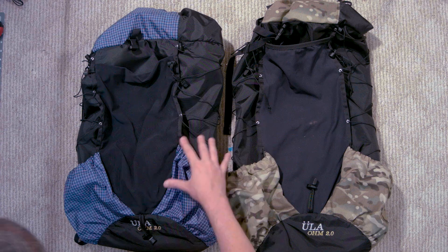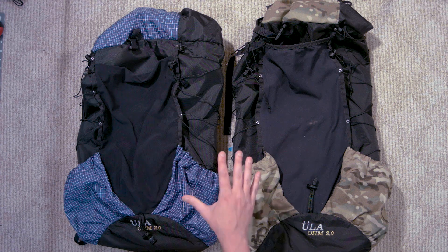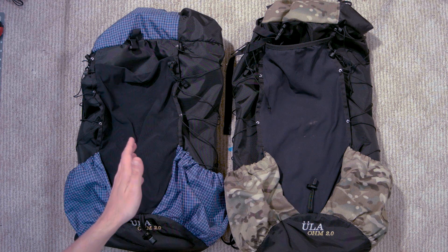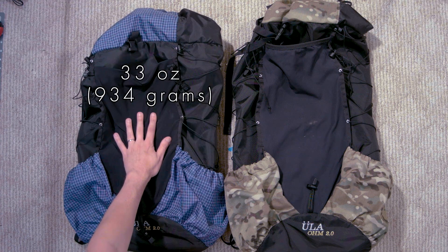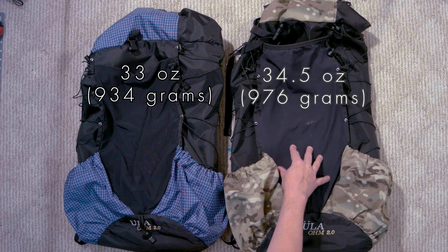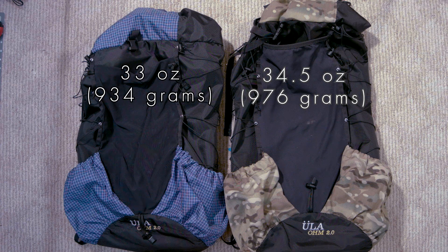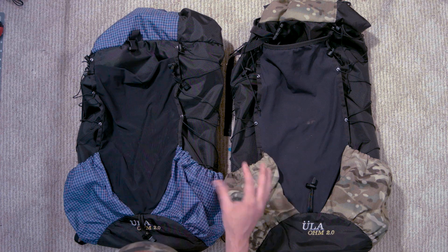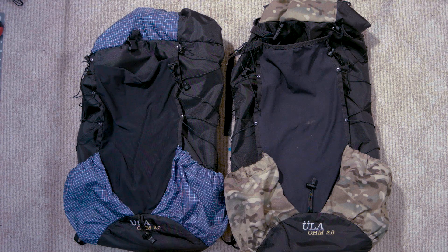Now let's get into weight real quick. The listed weight for a medium is 32.5 ounces. I can't tell you how accurate that is because I don't have a medium, but when I weigh Sarah's small it is 33 ounces, and when I weigh my large it comes to 34.5 ounces — which, keeping in mind they say this fabric adds another two ounces, is kind of surprising. So you're easily going to be very close to, if not possibly less than, what they list on the website for the medium weights. That's pretty good.